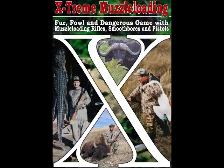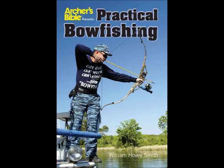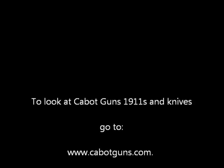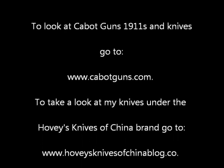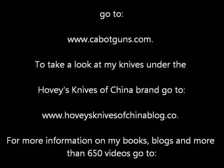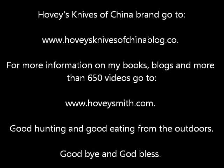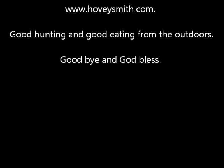These include Backyard Deer Hunting, Extreme Muzzleloading, Crossbow Hunting, and Practical Bow Fishing. To look at Cabot's 1911s and knives, you can go to the website below. For information on the Hovey's Knives of China project, you can go to this website. For more information on my books, blogs, and more than 650 videos, go to www.hoveysmith.com. Good hunting and good eating from the outdoors. Goodbye, and God bless.